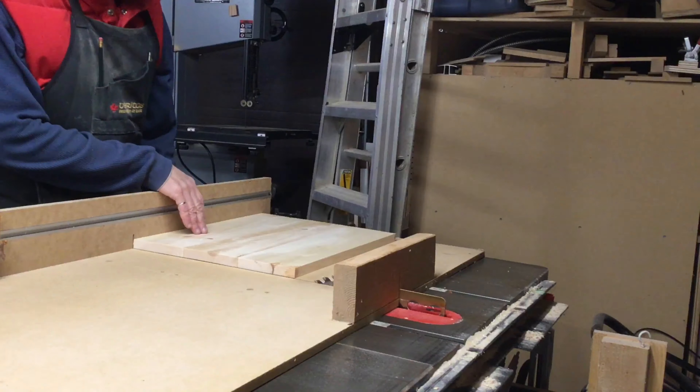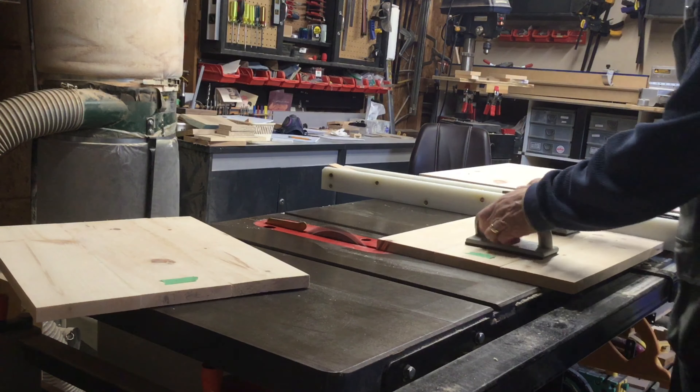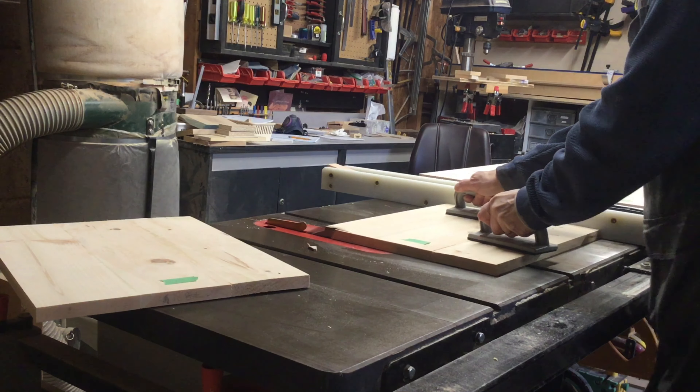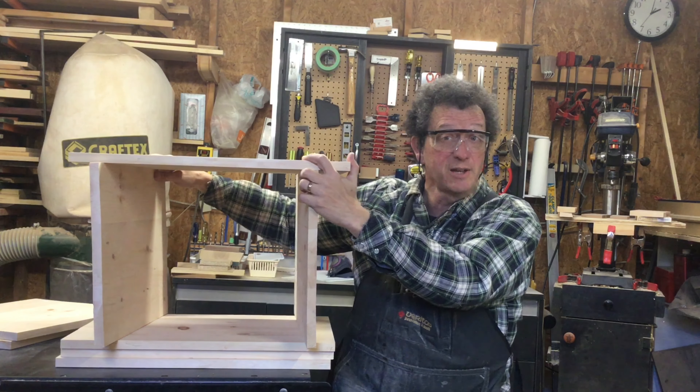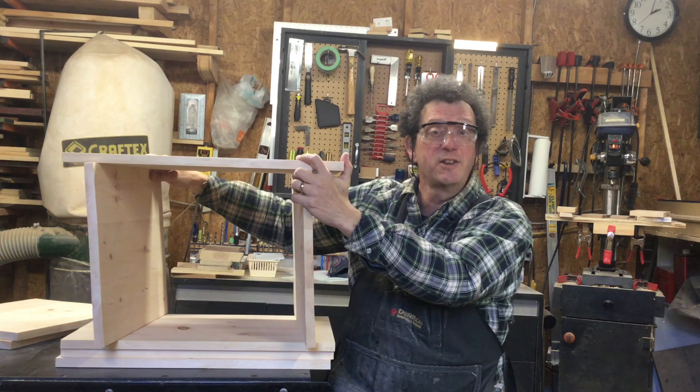The last step is to cut the panels to their final length. I start by using my table saw sled to square up one end of each of the panels. I can then take that perfectly straight edge, put it against the fence, and accurately cut every panel to its target length. So with the panels all done, it brings us to the end of part two of the project. In the next part I'll try and figure out how to put these panels in a more stable arrangement. We'll see you then for more Woodworking in Progress.